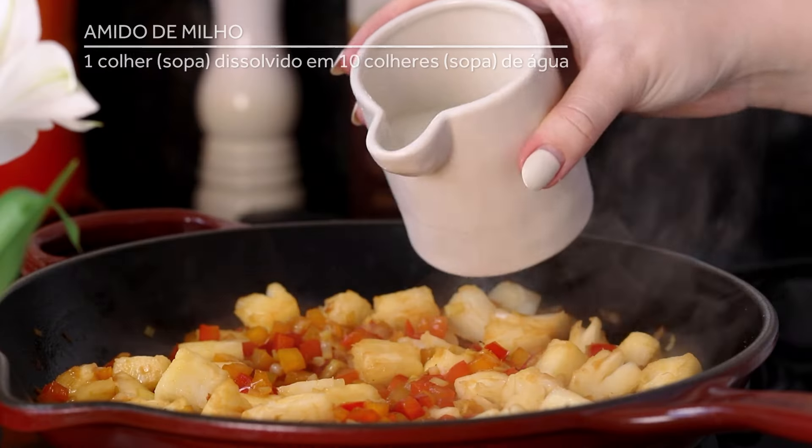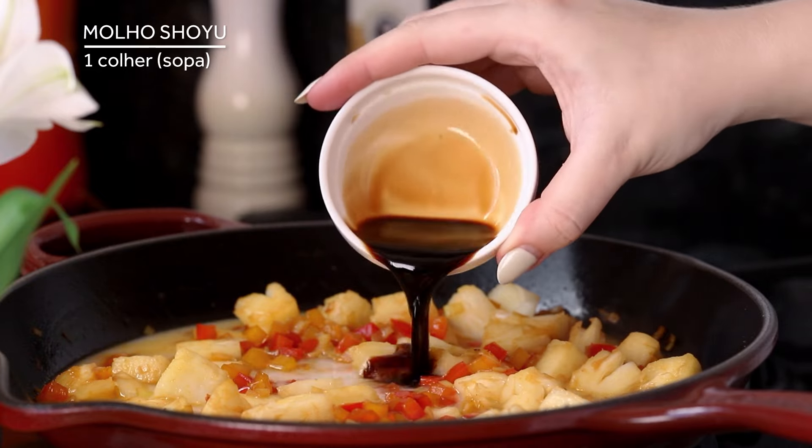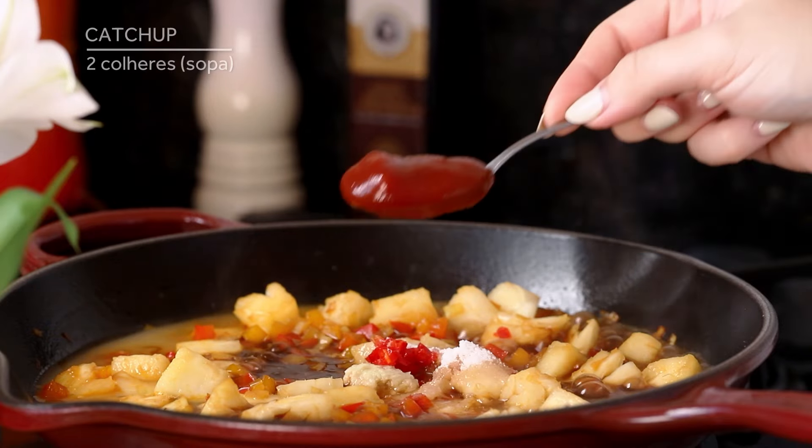The second half is better. I'm going to make a difference with this dish.